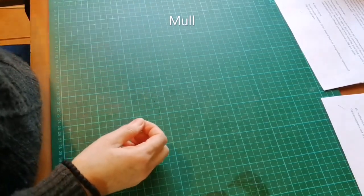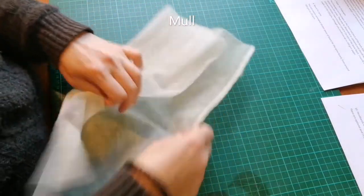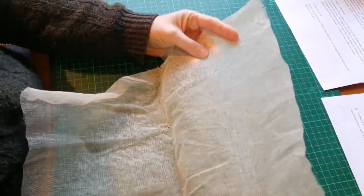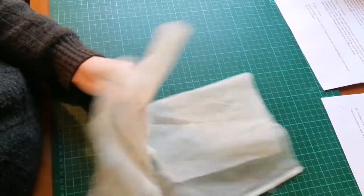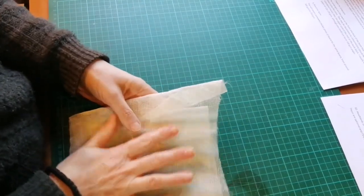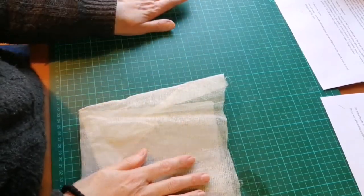Then you're going to need mull, which is a sort of starched gauze used for gluing the spine of the book. If you can't get mull you could also use a piece of muslin or thin cotton material. I do know people have even used paper — I wouldn't really recommend that — but if you're in a pinch you could use a sheet of paper; just make sure the grain direction is correct.